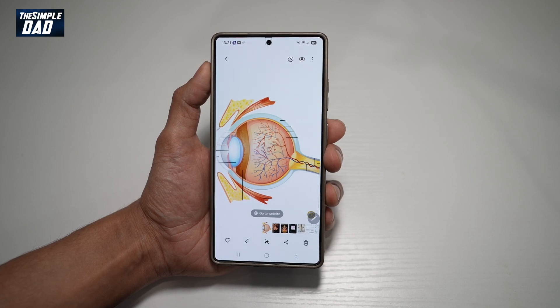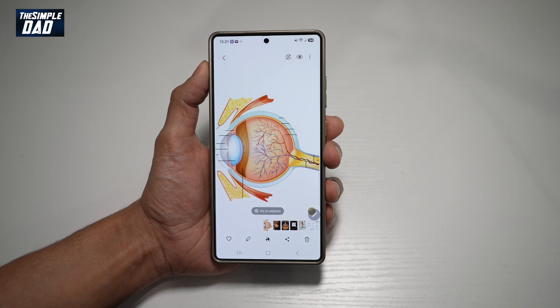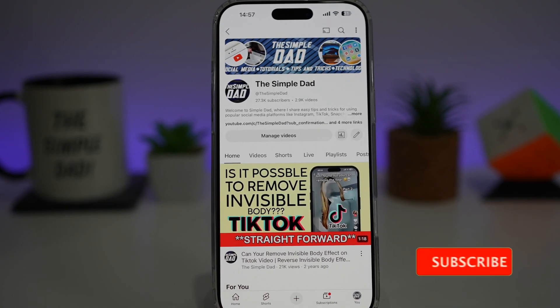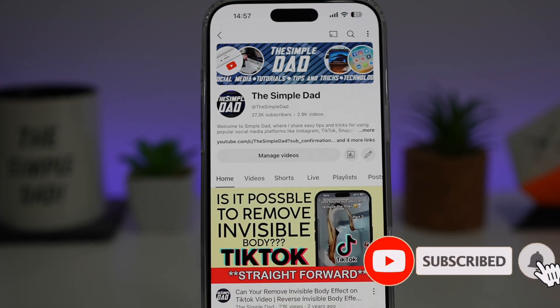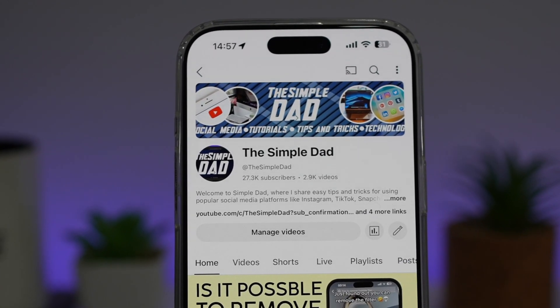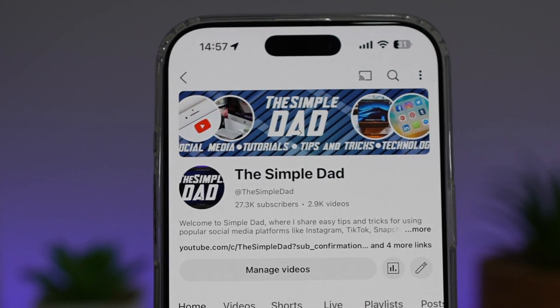So there you go, guys. That is how to save an image from an internet browser to your gallery on your Samsung S25 Ultra using your S Pen. If you're new on the channel and you want to find out more about your iPhone, your Android phone, or any other social media apps, then don't forget to subscribe to this channel to become a part of the Simple Dad community. Hit the like button if you find this video useful.